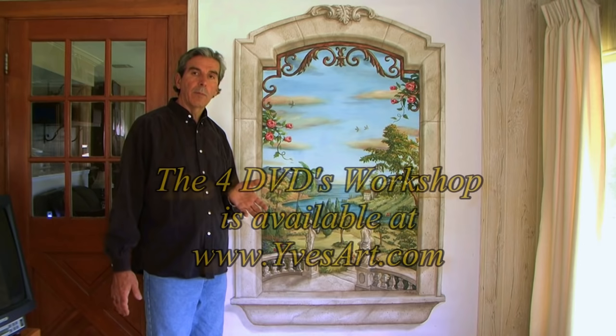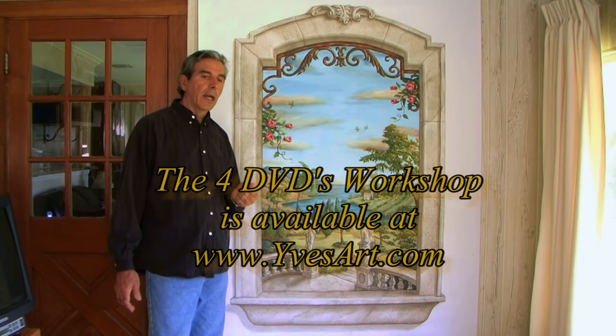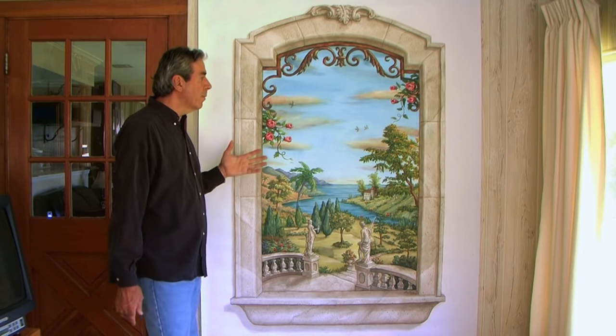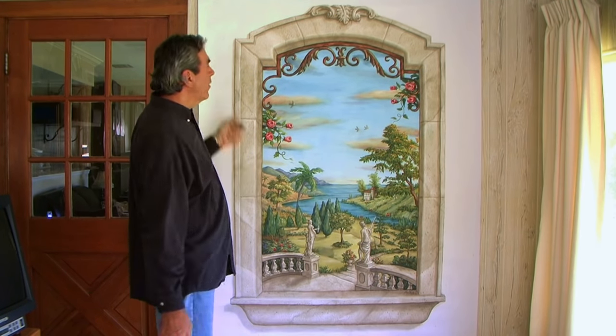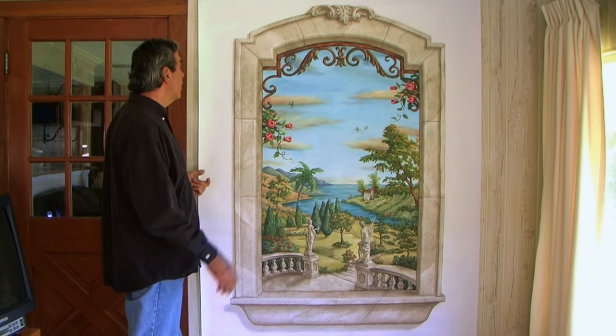The DVDs are available on my website at evesart.com. You'll have so much fun because you can rewind it, watch me again, zoom in, and I show you every step along the way — how to sketch your design, transfer it onto the wall, and different techniques. You can use projectors and so forth.